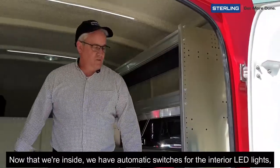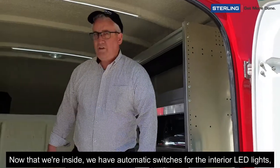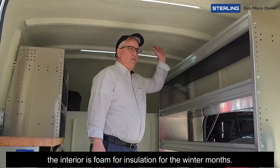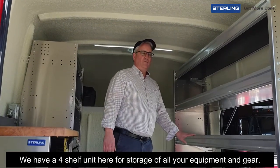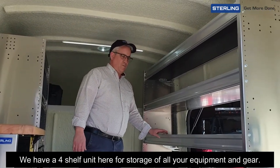Now that we're inside, you can see we have automatic switches here for the interior LED lights. The interior is foam for insulation during the winter months. We have a four-shelf unit here for storage of all your equipment and gear.